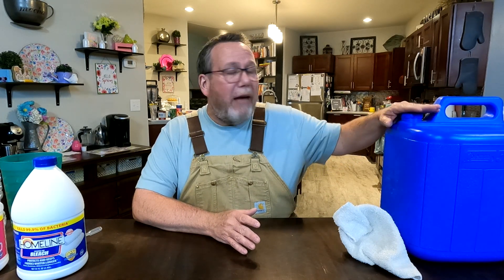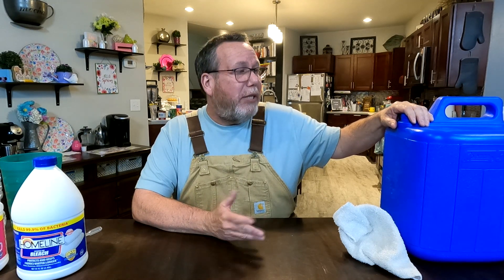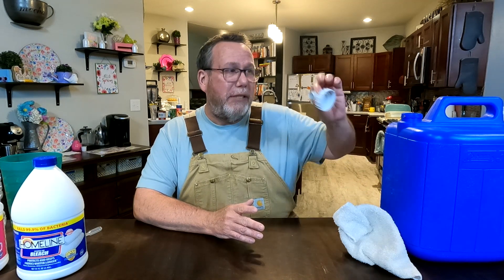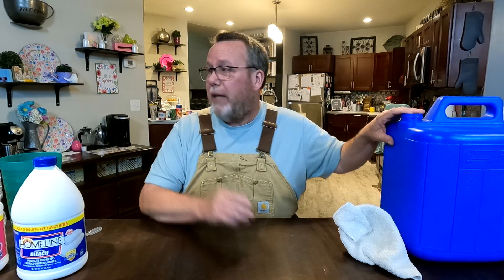Let's start off with — you're going to have to have a jug, obviously, to hold your clean water. We have one of these blue jugs here. They're kind of pricey, but they're great because, first of all, they don't let light come in. I like them because they have a little spigot to pour water out. And they hold five gallons.